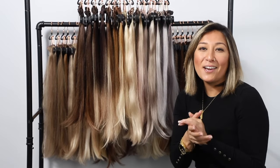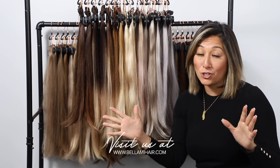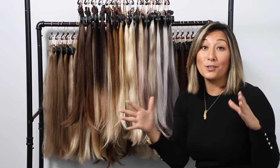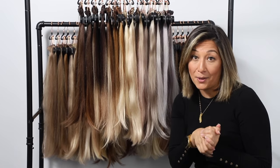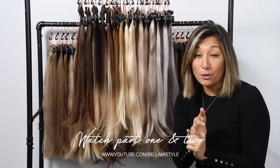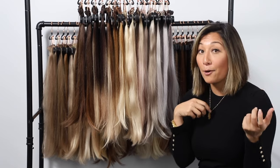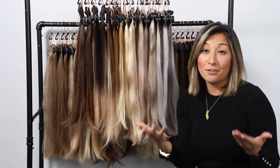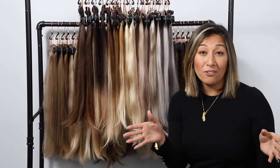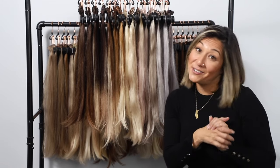So there you have it — an extensive breakdown of all the shades Bellamy offers, not only our core collection but also our collaborations. If you have any other questions, feel free to watch part one and part two of these videos, which cover how to match your color and the different technologies we offer. If you liked this video and found it helpful, hit the subscribe button and leave us a comment. We'll see you next time.